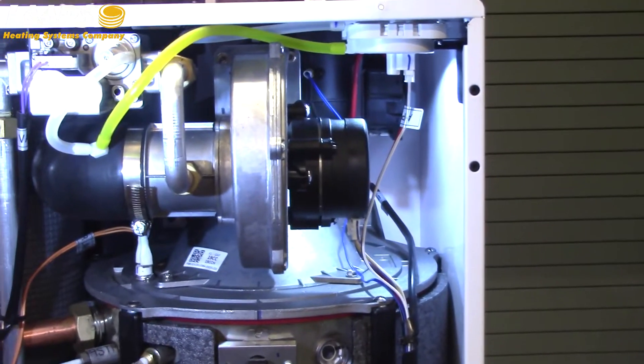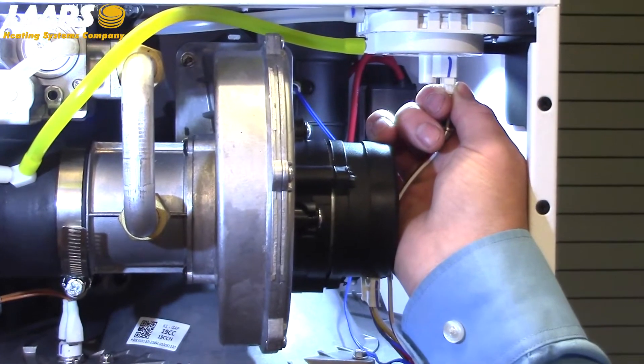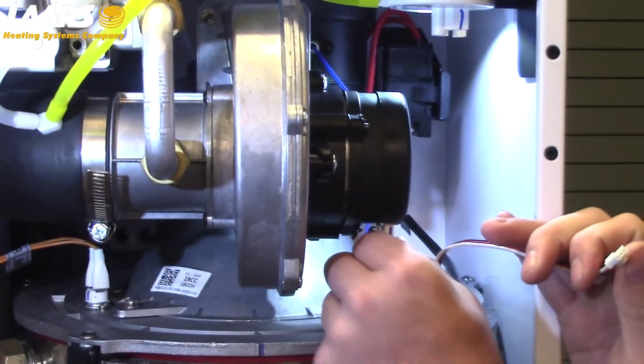I want to start by removing electrical. Removal of electrical is done pretty easily. There's a Molex connection — push on the tab, pull it out — and also disconnect on the fan.